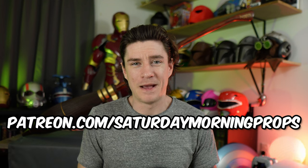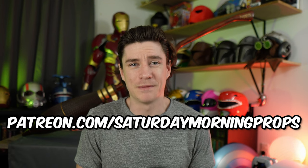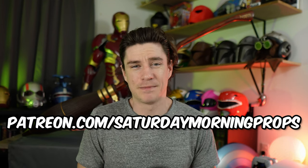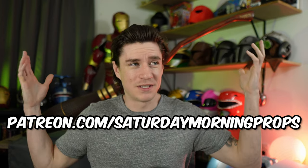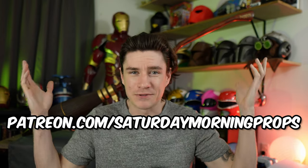Let me know in the comments down below what would be your dream prop from Harry Potter. I wish I could say this video is sponsored by some cool brand, but unfortunately we're not there yet. This video is sponsored by people like you — thank you to all my Patreon members over on patreon.com/SaturdayMorningProps. I really appreciate the support and I can't believe you guys allow me to do stuff like this and make Nimbus 2000s.